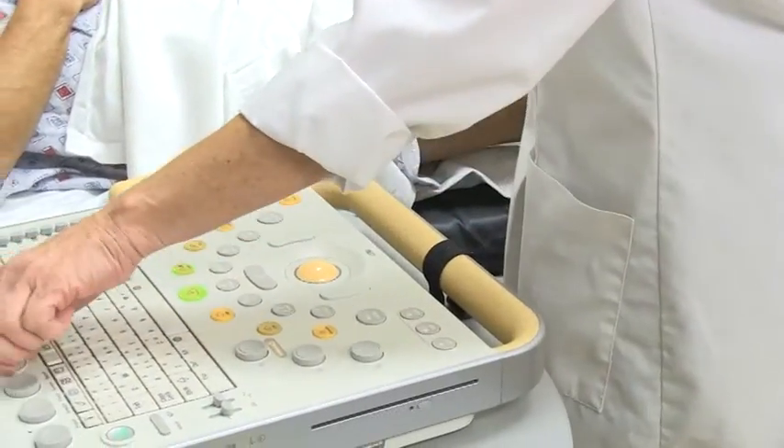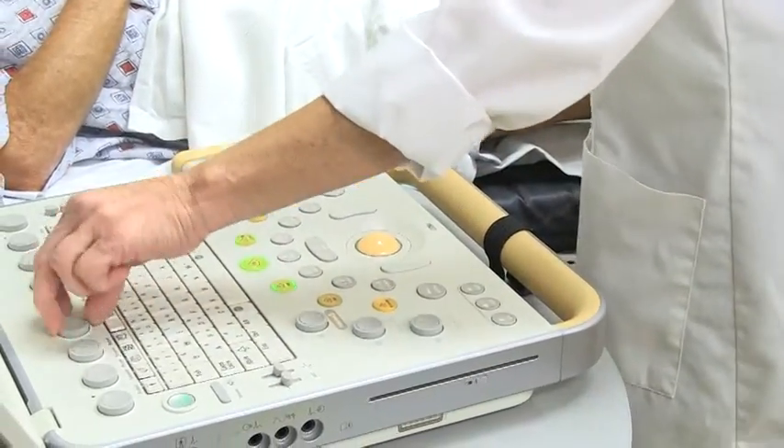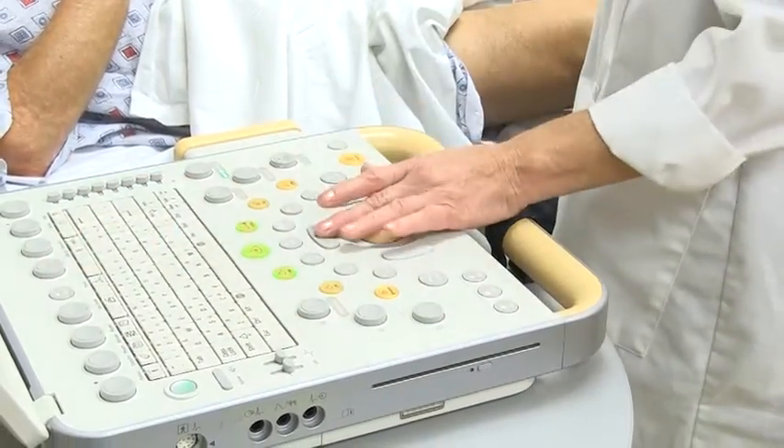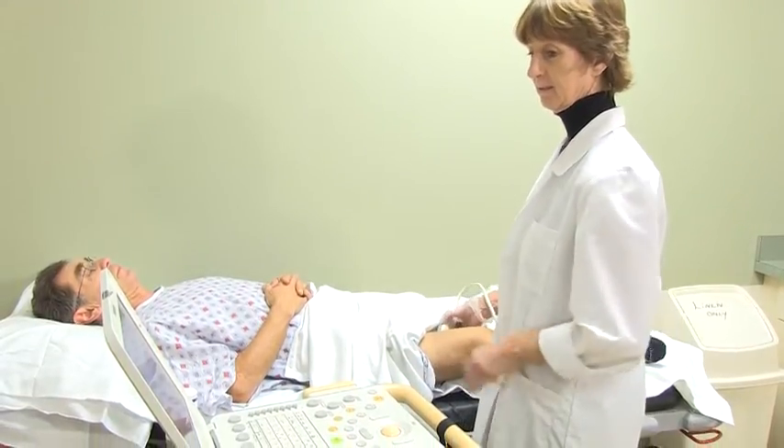Typically, this is not painful. However, if you are already in a great deal of pain, it may be slightly uncomfortable. We will do our best not to cause any undue pain or stress while performing this exam.